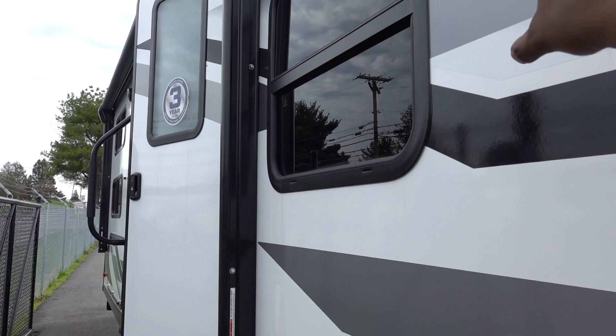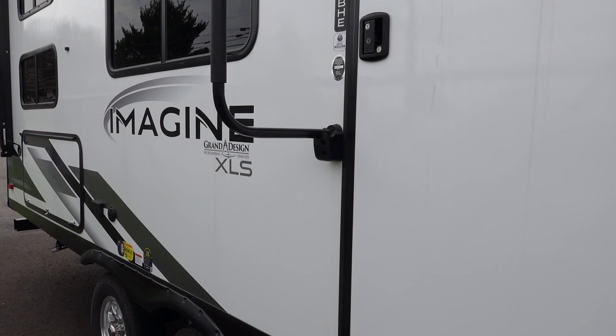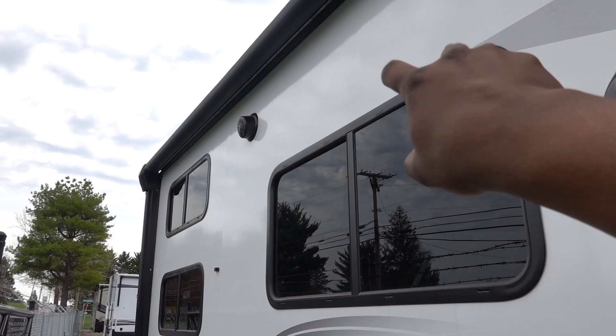You do have a window here for your bedroom area — you'll see what we get inside. Check out the steps: aluminum steps. These are the size of the entry door too. I'm 6'1" and I didn't have to duck down or anything to get inside.